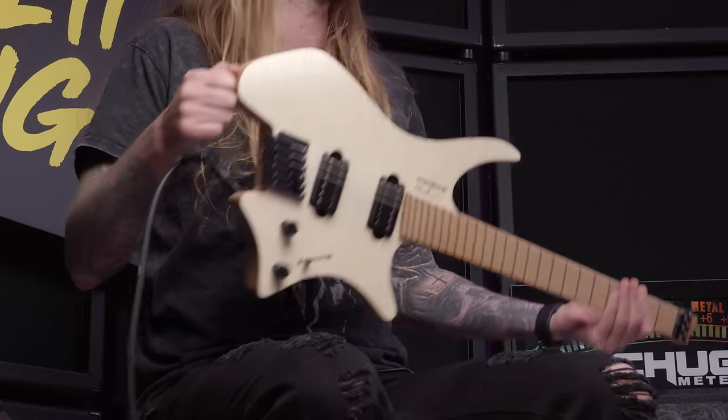A lot of Strandberg people got really jealous when I made a Will It Chug for the Ibanez Quest a couple weeks ago. And I really did make it chug, so people were like, oh shit, but what about Strandberg? Is a Strandberg gonna chug? So that's what we're doing today — will a Strandberg headless chug?